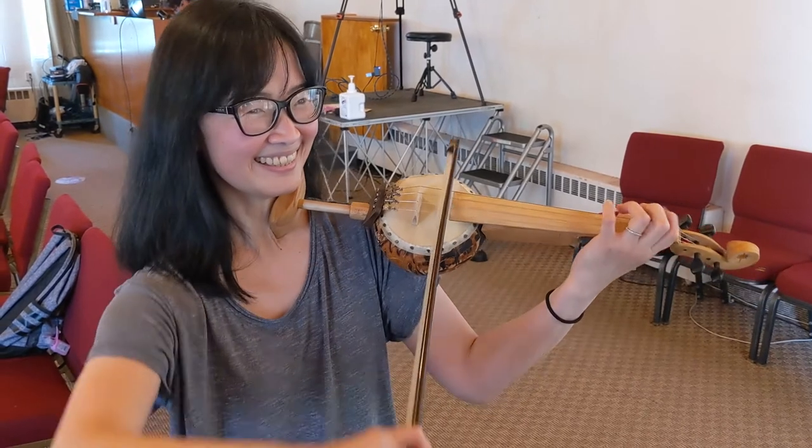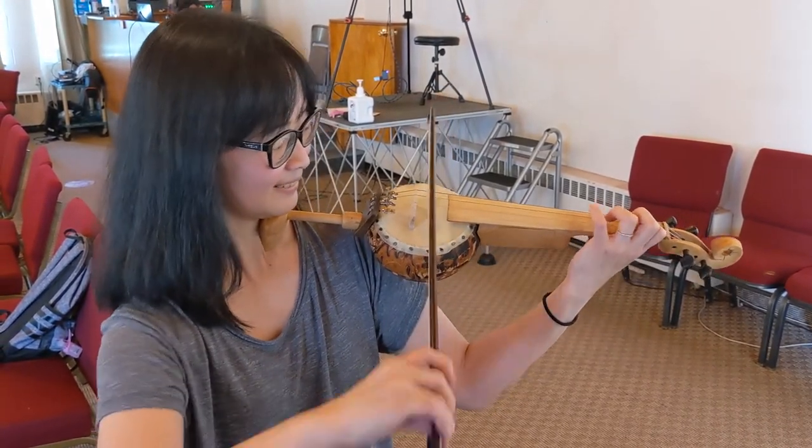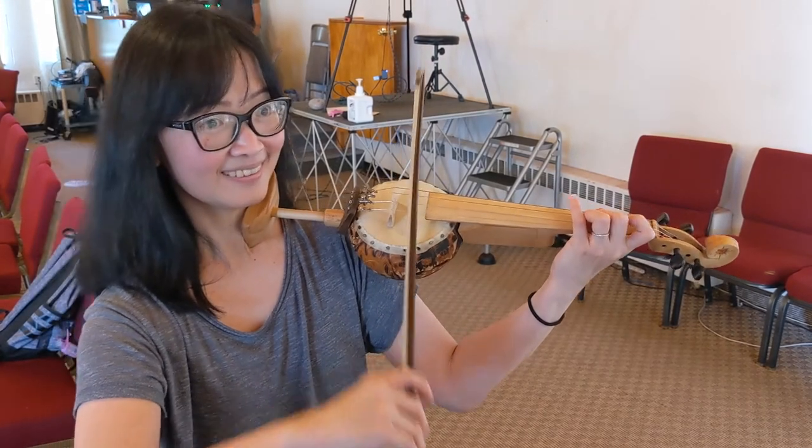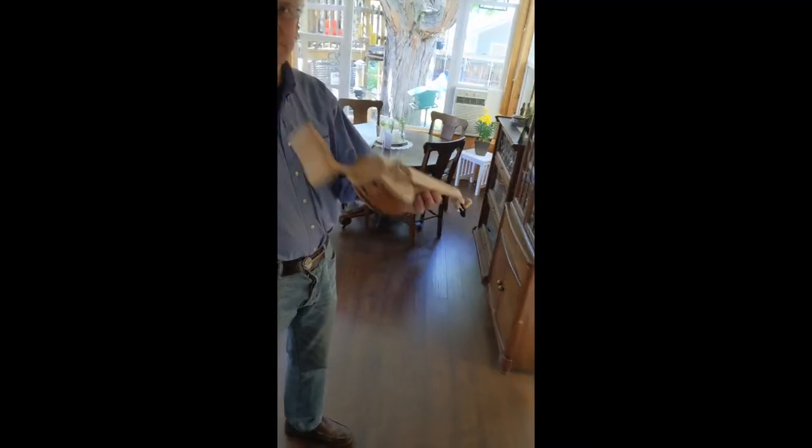That's pretty amazing. I have a theory — the first violin was like this. There's actually a chord. Yeah, that's pretty awesome!